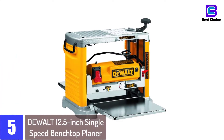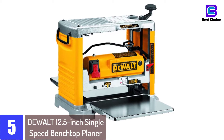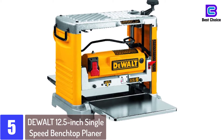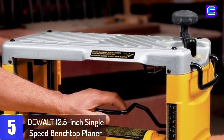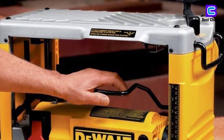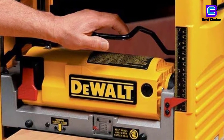Starting at number 5: the DeWalt 12.5-inch single-speed benchtop planer. One thing to look out for before buying the thickness planer is the motor. This is a powerful planer that has a 15-amp motor, hence delivers up to 20,000 RPM. Because of this, it is able to handle both deeper and large cuts in hardwoods.